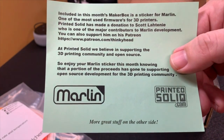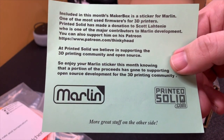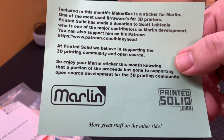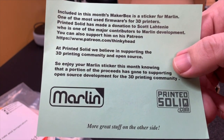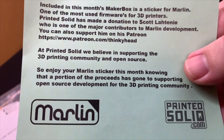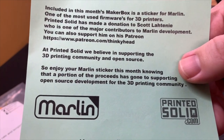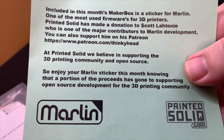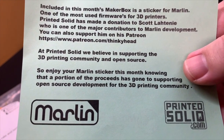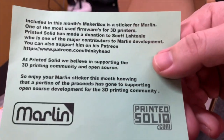Included in this month's Maker Box is a sticker for Marlin, one of the most used firmwares for 3D printers. Printed Solid has made a donation to Scott Latini, who is one of the major contributors to Marlin development. You can also support him on his Patreon — there's his Patreon address too. I do recommend you go support Scott. I believe most of us have used Marlin at least once, and most 3D printers use Marlin for their primary firmware, including the Prusa. So the sticker is cool and the support for Marlin is cool.